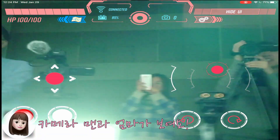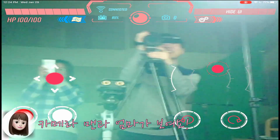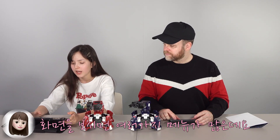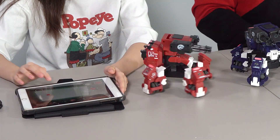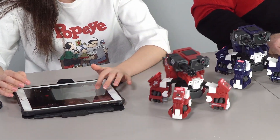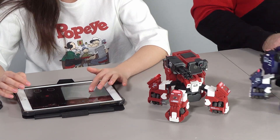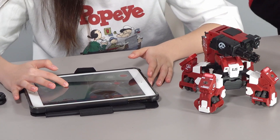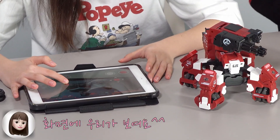Oh hey, I can see the camera man and my mom. And also, here on the screen, there are many things. This one is turn. And this one controls the head. Oh hey, I'm seeing us!